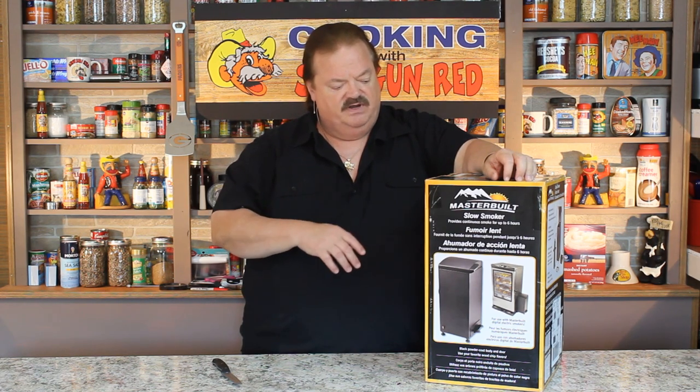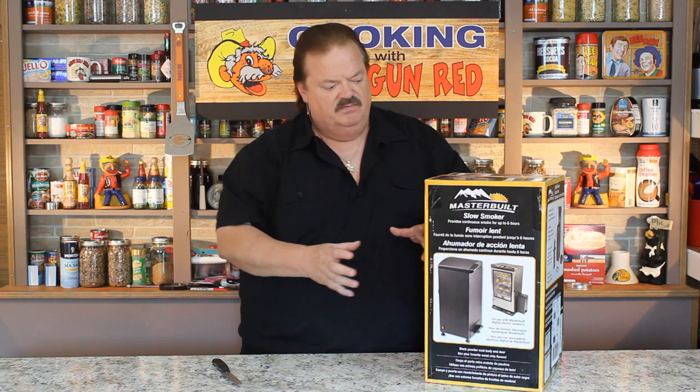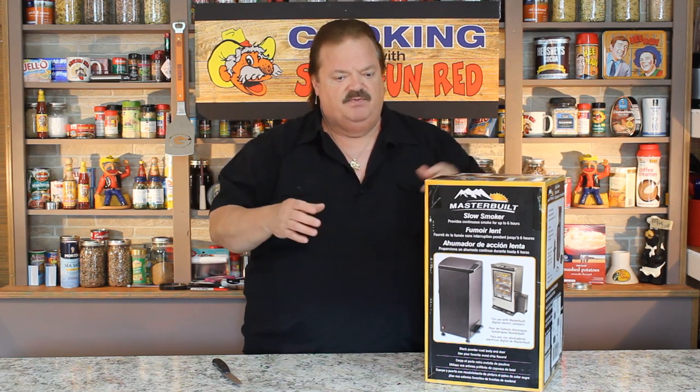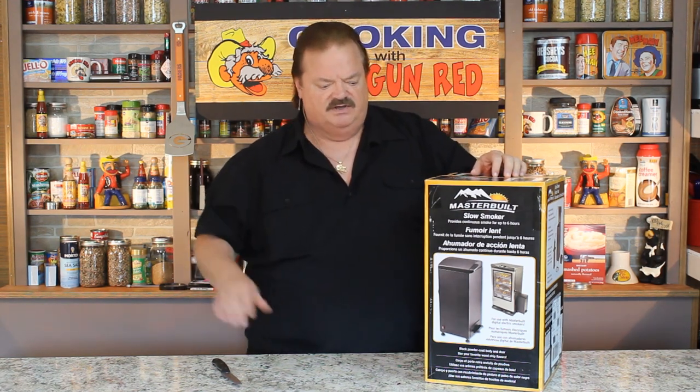So I went out to Bass Pro and I wanted to find the Masterbuilt cold smoker. I thought it would be called that and mounted on the side, but it actually says slow smoker on the box. I looked around and it didn't say cold smoker anywhere. So I called a department manager over and he said yeah, that works. He said it gets hot off to the side and the smoke goes up for as long as six hours, in case you want to do like a Boston butt. So you can have the smoker out on heat, but if you just leave the smoker off and put a tray of ice in there with some cheese, this will put smoke up and over because it sits alongside.